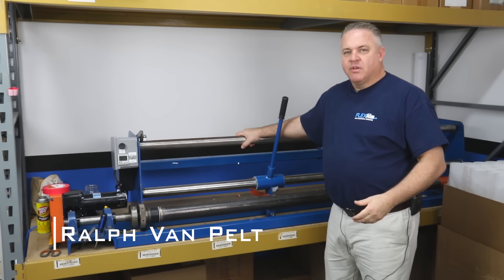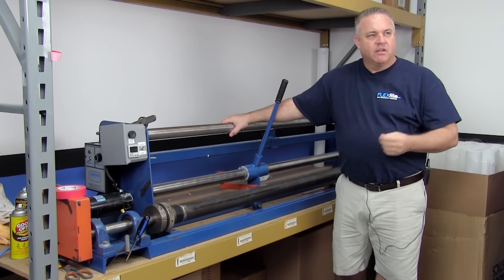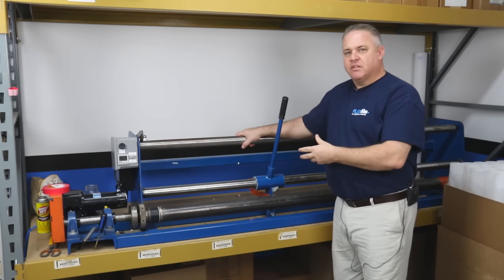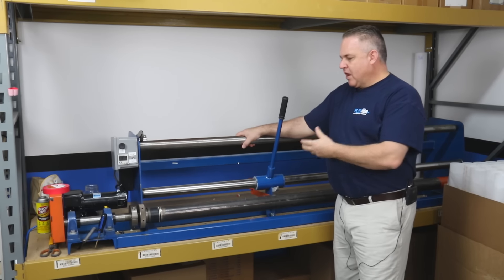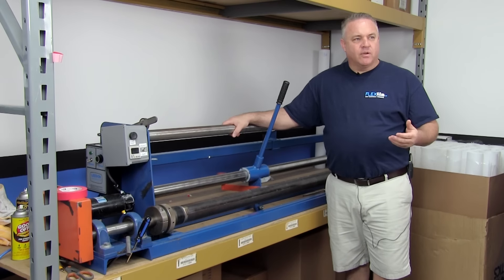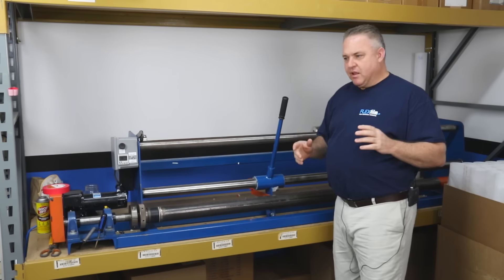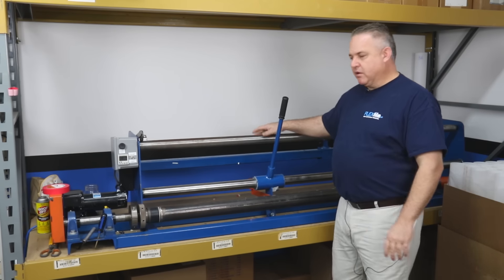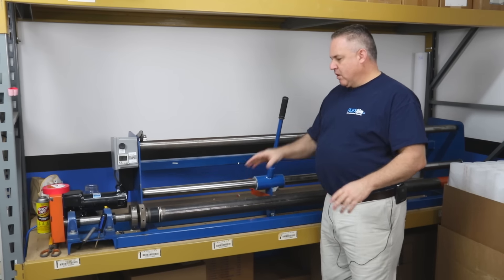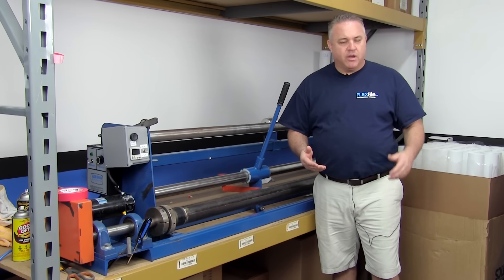My name is Ralph and I'm with FlexFilm. We're going to do a video today about a slitter rewinder machine. It's a little bit off topic, but it is in the tent world. A lot of people use these machines if they're distributing or manufacturing film to cut rolls down into different widths. This particular machine will also take a roll and allow you to roll it onto another roll, so you can have 50-foot rolls, 25-foot rolls, or whatever increment you wish.